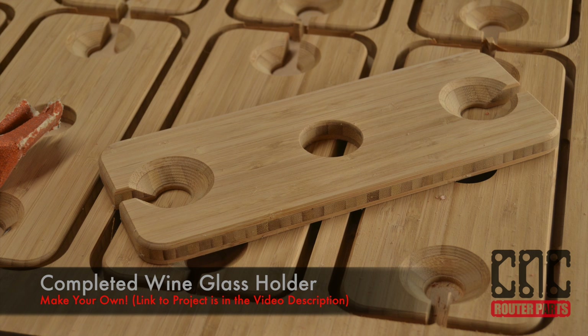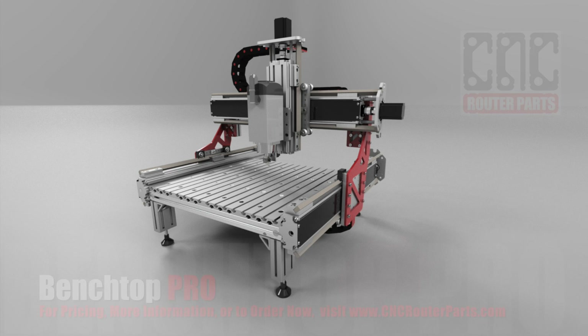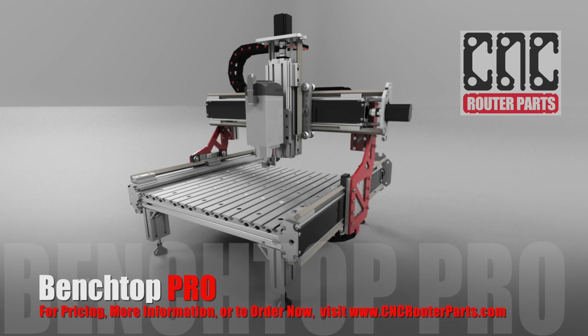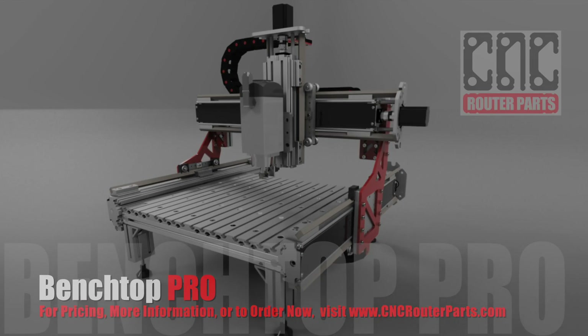If you'd like to explore this or other projects, go to cncrouterparts.com. Thanks for watching. To learn more about our complete CNC machine kits, parts and plans, visit cncrouterparts.com.